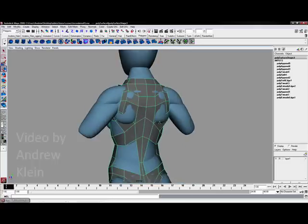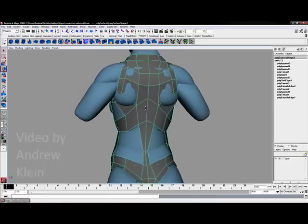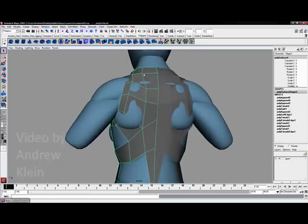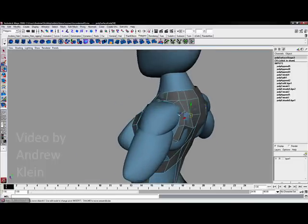We might have one more division down there when we are done, but we will leave that for now. What I am going to do next is take the vertices that are aligned across the back and shift them out to the side a little bit. This will make room for the trapezius and also push some vertices into place to get a dip happening right through the center.